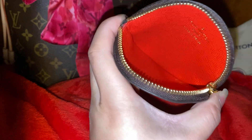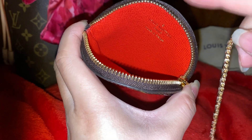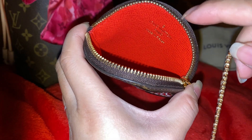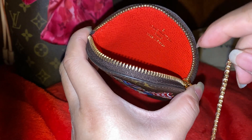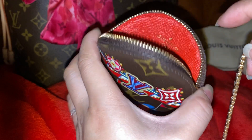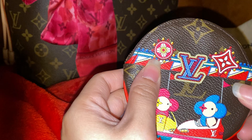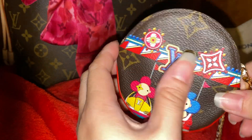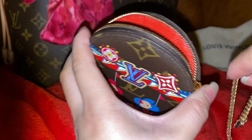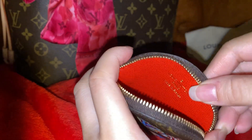This is also made in France, and here's how big it is inside. A lot of people have been saying that you can keep AirPods or headphone cases or coins in here. But I wouldn't keep coins in here — they're actually pretty pricey, I think this is around $365.